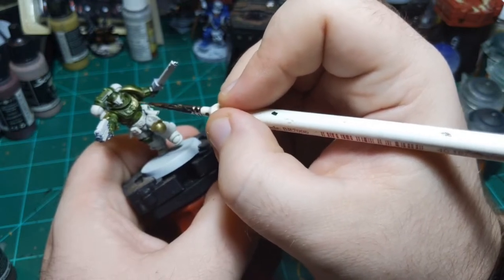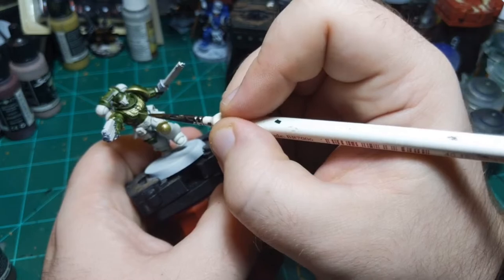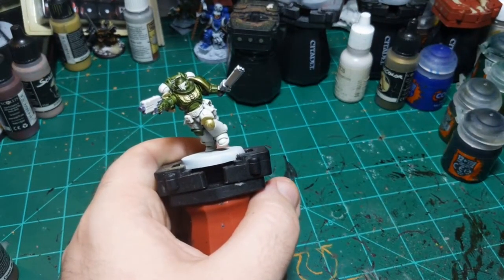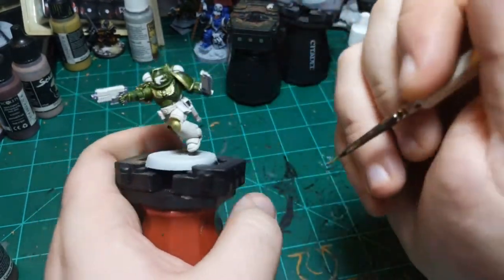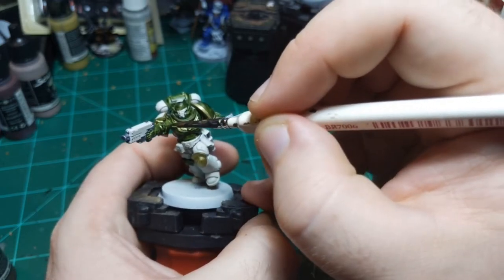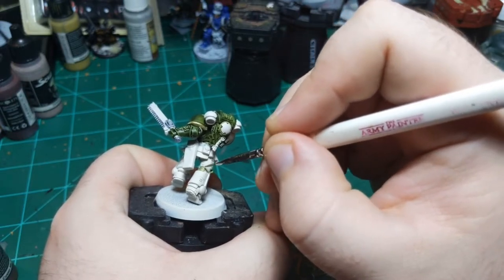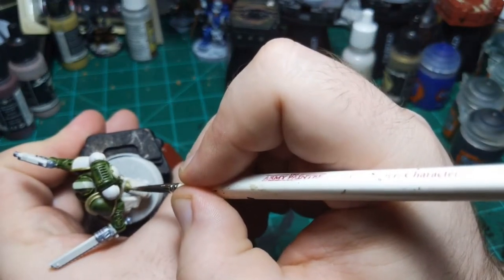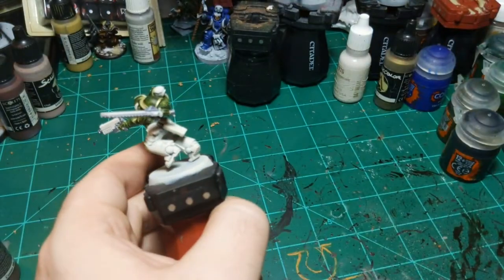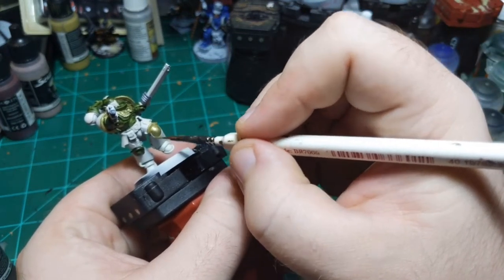And then the Aquila. What else is gold - oh the joints, except they're supposed to be silver, I just didn't paint them at all. Throw some gold in these joints real quick. I'm going to try something with the white armor in a minute that I have no idea if it's going to work - it may completely ruin the model, and if it does it'll be funny, and if it doesn't, it'll be funny that it worked.